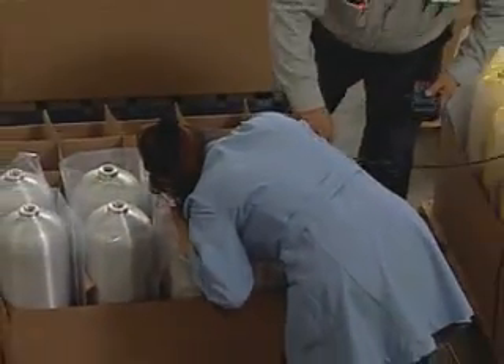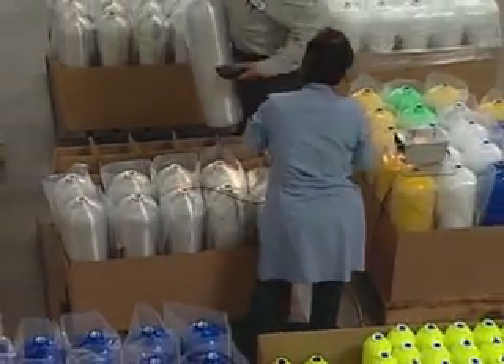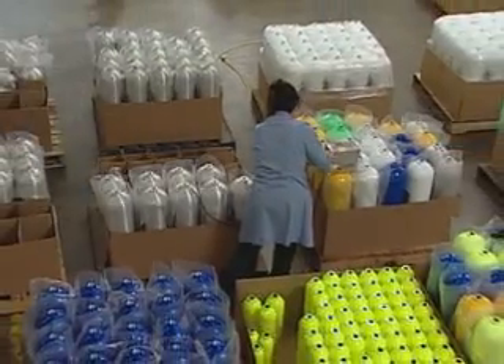Each tank must pass strength, metal chemistry, and cosmetic inspections before shipping.